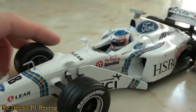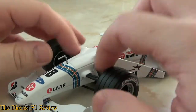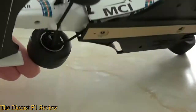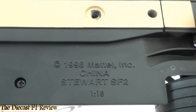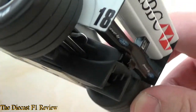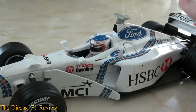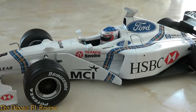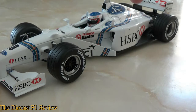This is 1/18th scale, and of course we have steering on the front as well, with very solid suspension that doesn't feel like it's going to break at all. Underneath, on the base we've got '1998 Mattel, Stewart SF2-118, Mattel Hot Wheels' around the diffuser area. It's not too bad. It's probably the first line of F1 cars Mattel made, from the 1998 season. I think they made Ferrari, Stewart, and Williams as well — I'm not sure they made any more from that year.